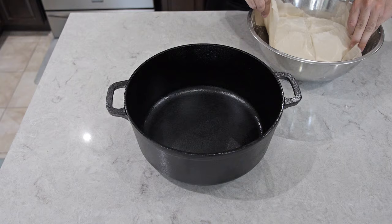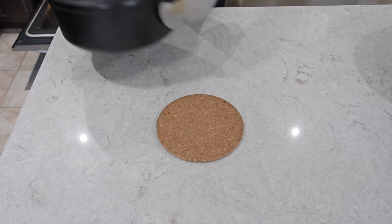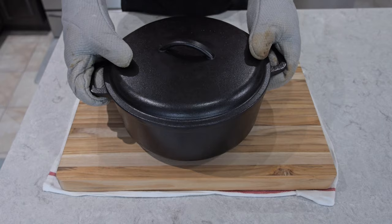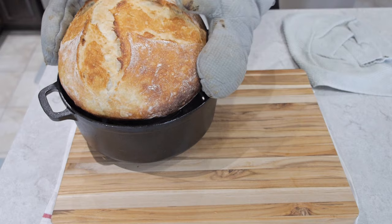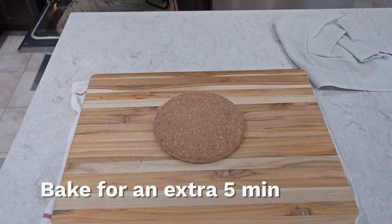Once it's fully preheated, take out the Dutch oven and place the dough in there carefully. Bake for 40 minutes at 450 degrees Fahrenheit. After 40 minutes this is what it looks like. If it looks a little underdone give it another five minutes. If you want to crisp it up, take out the parchment paper and place it on a trivet so the bottom doesn't burn, then bake for an additional five to ten minutes depending on how crispy you like your bread.